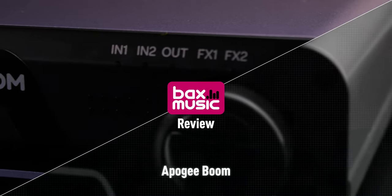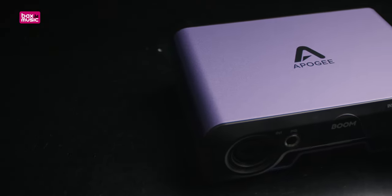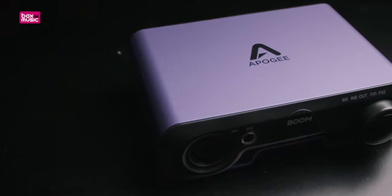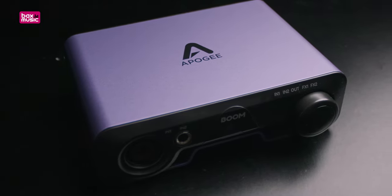The Apogee Boom is a two-in two-out audio interface made by the renowned Apogee. They've been creating high quality audio equipment for the past 35 plus years and all that knowledge and experience has come together in a portable bus-powered 2-in 2-out interface — something that's affordable for somebody starting out or on a tighter budget who still wants Apogee quality.